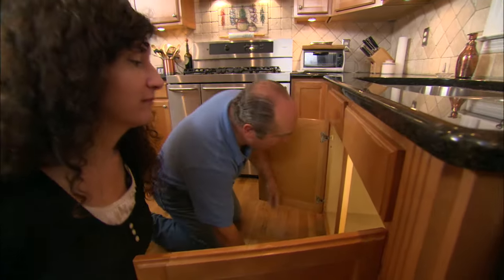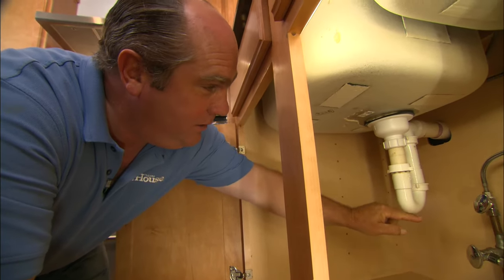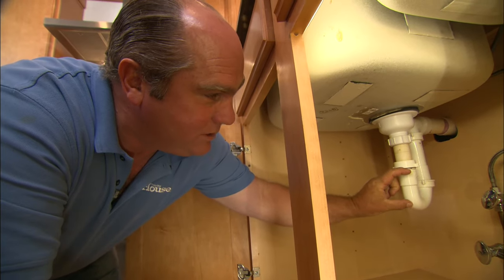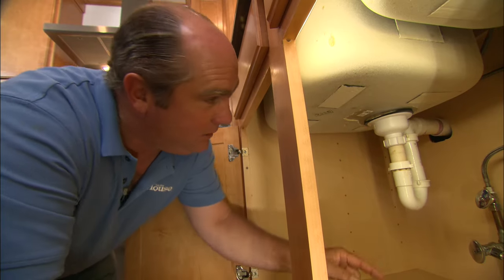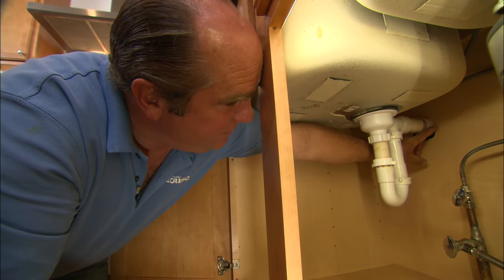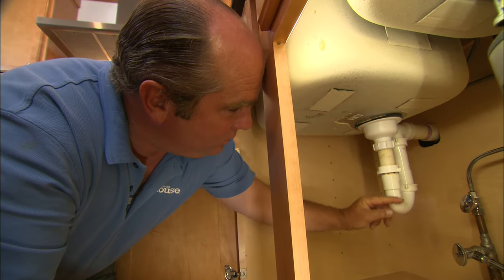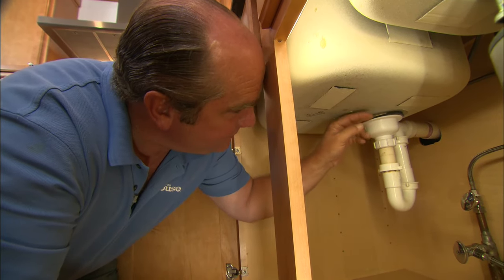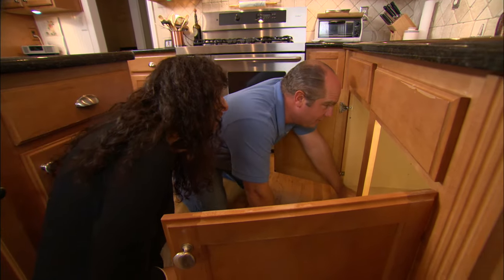Underneath any kitchen sink there should be a trap — water goes in and right out through the wall, creating a water seal that keeps sewer gas from coming up inside the building. But look at this: whoever roughed in this kitchen sink put the drain way up high, so this entire pipe is now filled with water. The whole pipe is acting as the trap, which is why we see water right at the base of this bowl on the left-hand side.